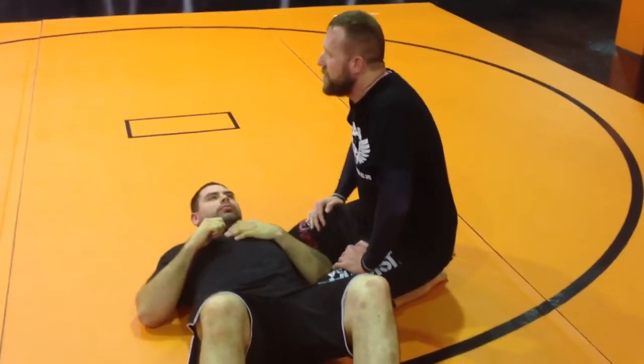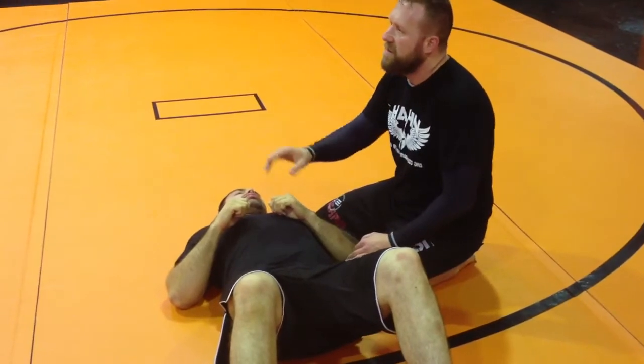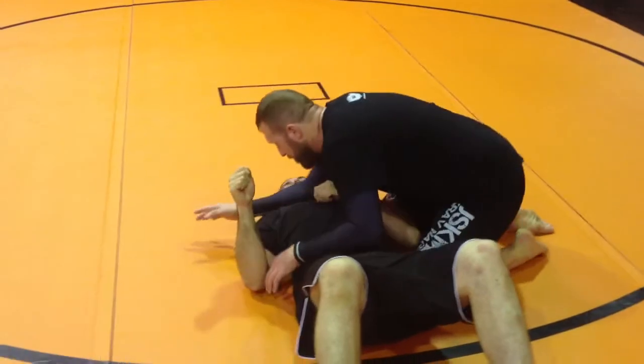Different arm locks from side control. We have Americana, we have straight arm, we have kimura. So, I'm in side control.